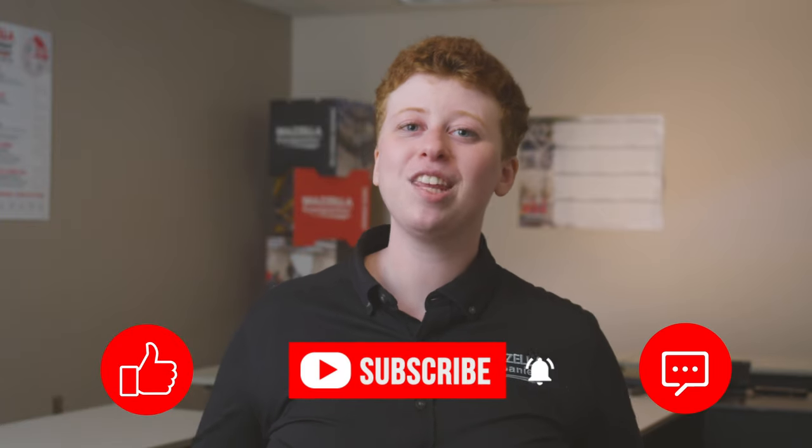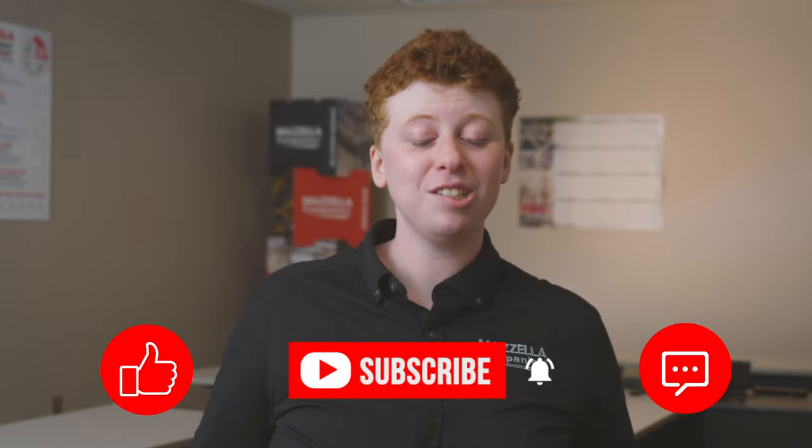If you're looking for more information on eye bolts and hoist rings, check out the blog articles by clicking the links in the description of this video. Don't forget to like, subscribe, and leave us a comment if you have any questions or just want to say hi. My name is Kay, and I'll see you later.